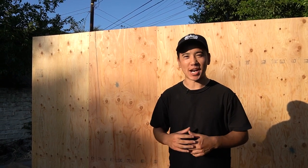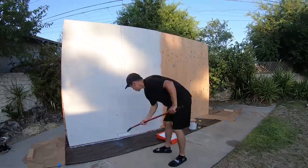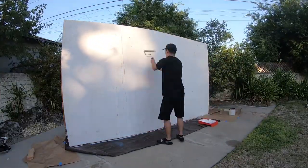Now that we've got the wall built, it's time to prime it. Alright guys, so that's it for this video. I hope this helped you learn how to build a wall and prime a wall. If you did like this video, please give it a thumbs up, comment below, and as always subscribe. Thanks guys, peace.